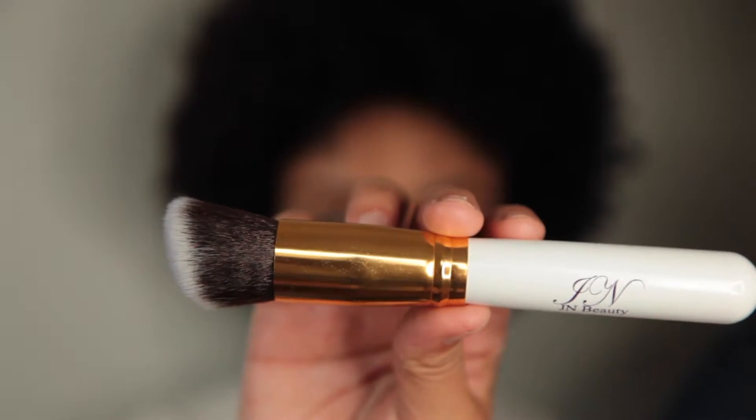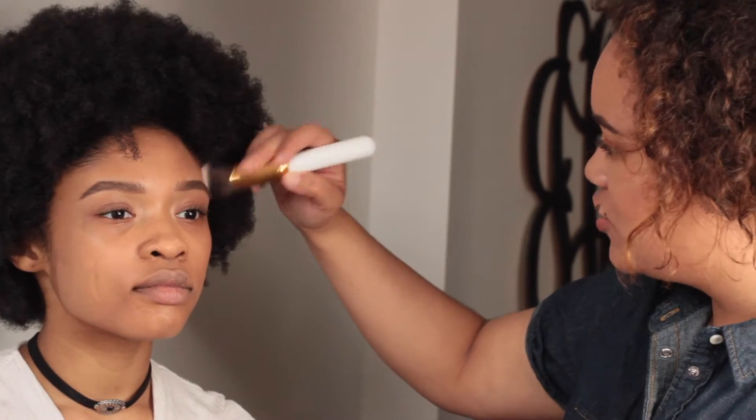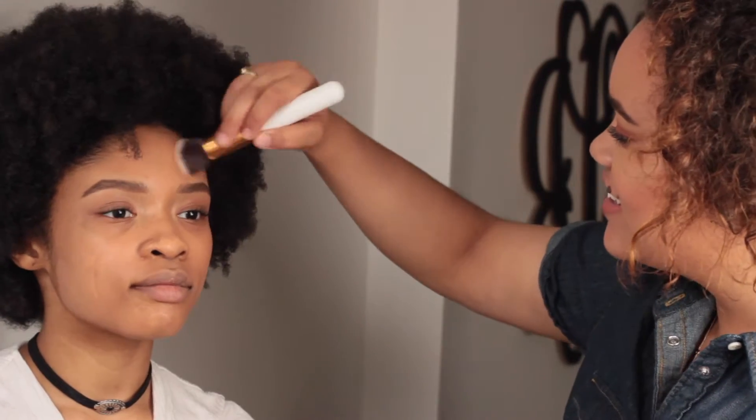To blend out the foundation we're going to be taking this JN Beauty Foundation Brush. This is a synthetic brush — very dense but very soft at the same time. Since I had spread out the foundation prior to blending, it was very easy to blend by just tapping the brush to the skin.